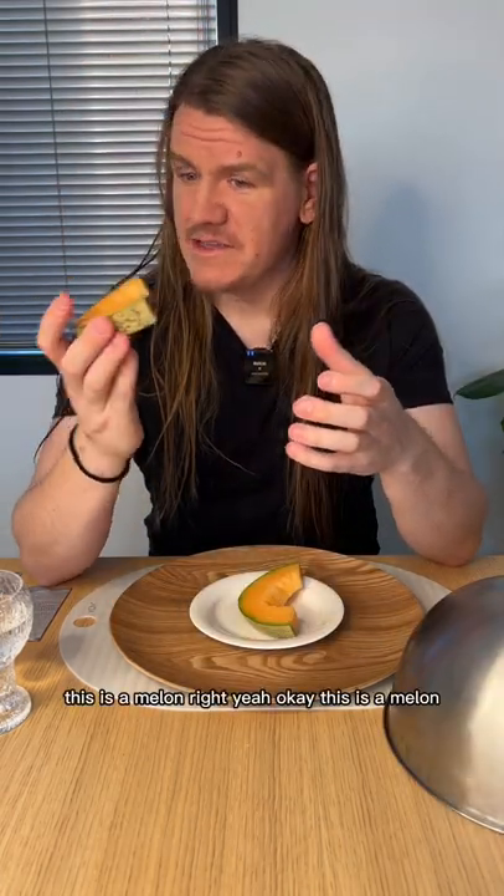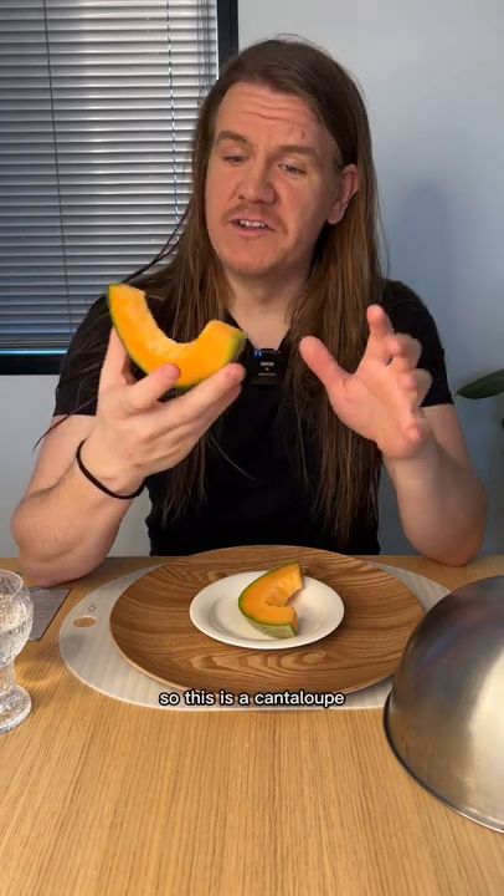This is a melon, right? Yeah, okay, this is a melon. This isn't a watermelon, so that's about what I know. Yeah, that's a cantaloupe. So this is a cantaloupe.